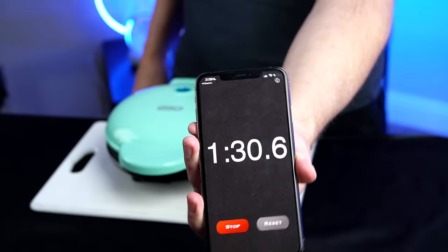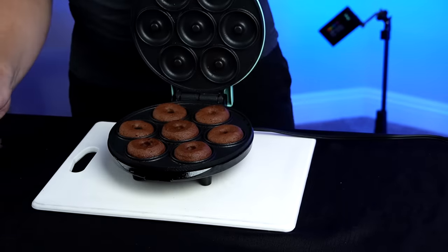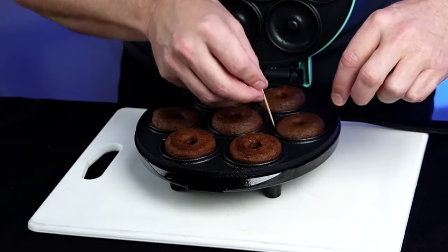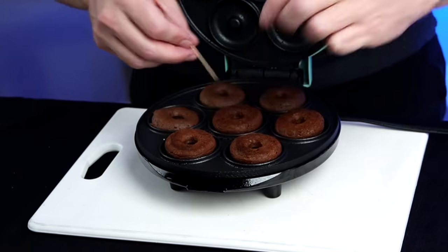Here we go. At the minute and a half mark we're supposed to flip them — oh, these look like donuts, unlike round one. They're too soft to flip yet though, so I'm going to let it go a little longer. Some people said you don't even need to flip them. I'm going to play it by ear because following their instructions the first round didn't go well. At the two and a half minute mark, I'm flipping them.